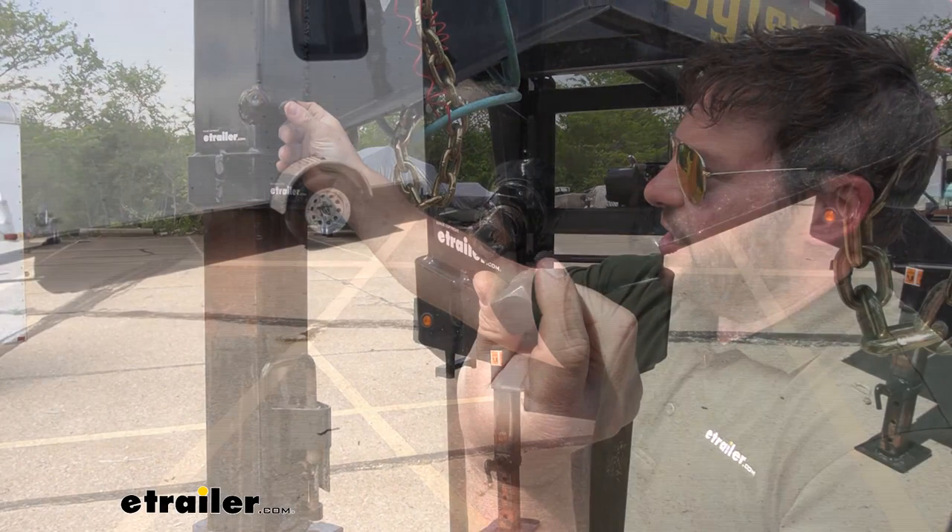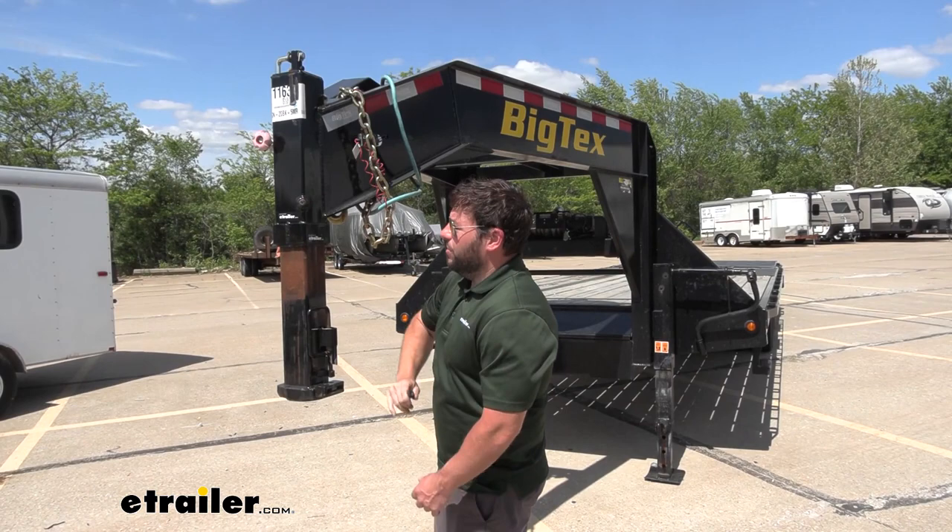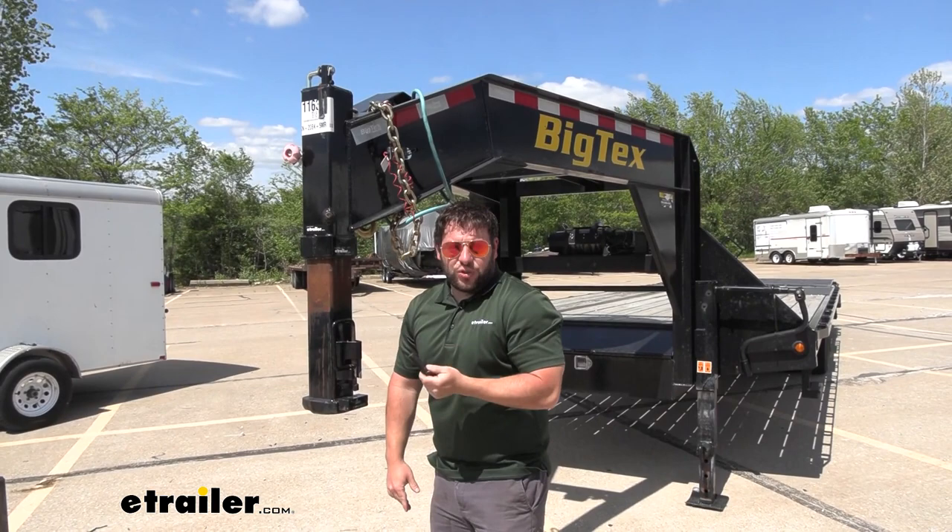What's up everybody? It's AJ with eTrailer.com. Today we're going to be checking out this replacement set screw. The reason you want to replace one of the set screws is if your other one wore out or came loose, so you can easily get this part and not have to get a whole new assembly.